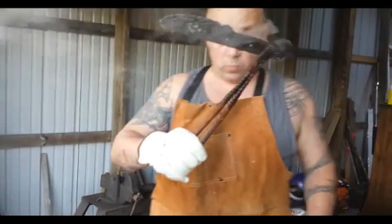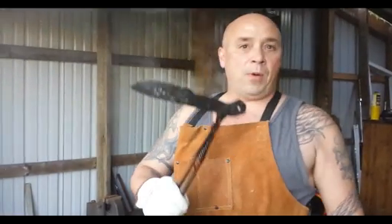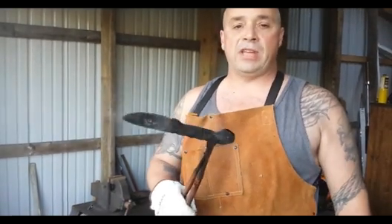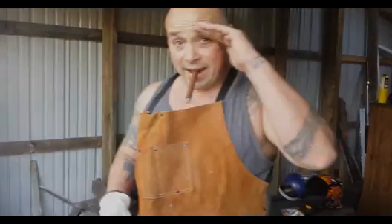Remember, at 100 subscribers, one of you is going to win this hand forged knife, and you actually get to see part of the process here. I'll probably shoot another video when I'm making the kydex sheath for it, because that thing's going to be outstanding. So until next time, I'm John — Beer, Bourbon, and Bushcraft. Remember to like, comment, and subscribe. See ya.